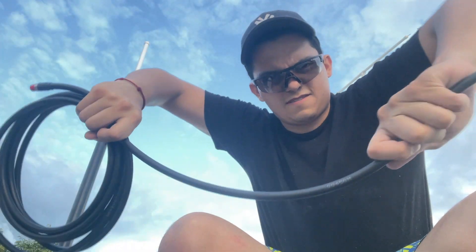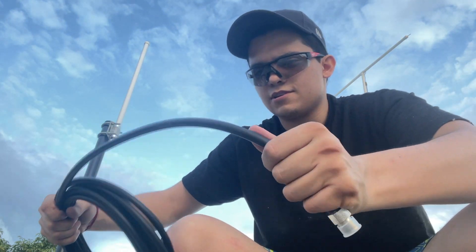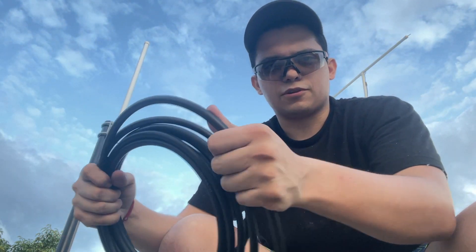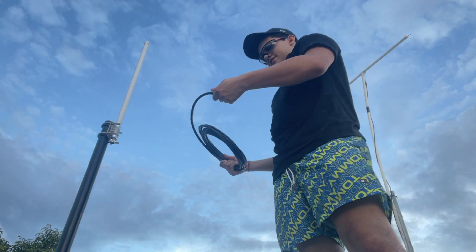As you can see I tried to move it the other way I needed and it works, you just have to do it a little bit firmly and you'll be fine. Now let's connect it.